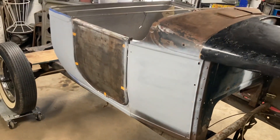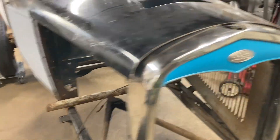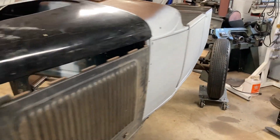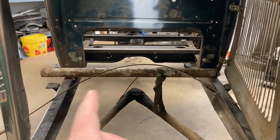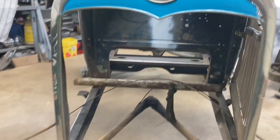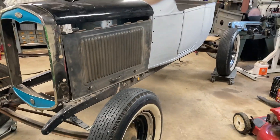All right, I think we're at a good stopping point. We got the majority of the welding finished on the cowl — both on the A-pillar areas and the center section of the firewall. The all-burn cowls are much bigger than a Model A, so I had to bring this in about six inches in order for it to work on the frame rails and kind of make sense with the grill shell, the hood, and everything else.